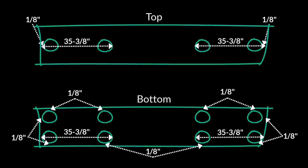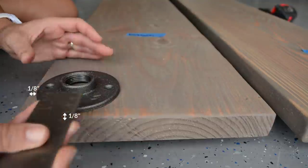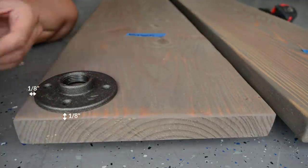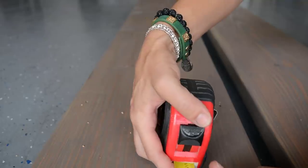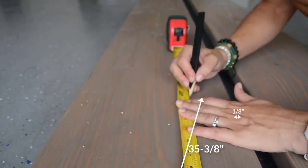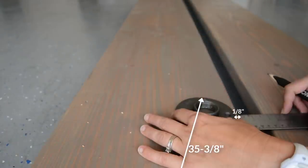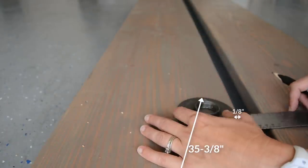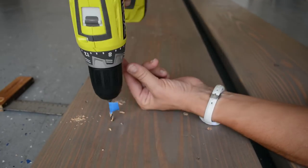Onto the bottom shelf. The top of the bottom shelf is just like the middle shelf. The bottom is slightly more complex — it has 8 flanges. In each corner I placed a flange both 1/8 of an inch from the end and the side of the board, then marked and drilled pilot holes. For the middle four flanges on the bottom, I placed a flange 35-3/8 inches from each end of the board, as well as 1/8 of an inch from each side, before marking and drilling pilot holes.